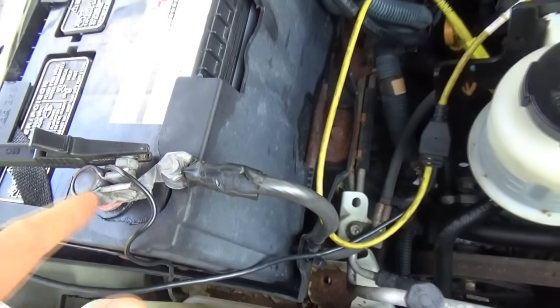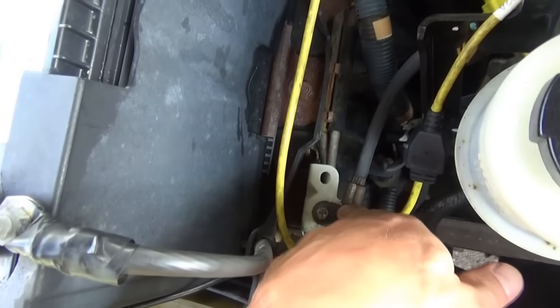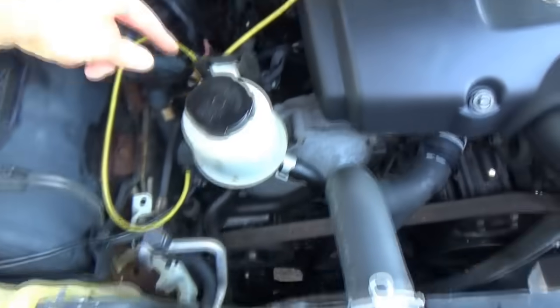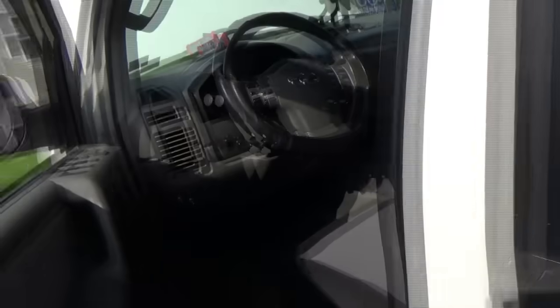So the ground cable — this one right here — it's attached to the body right here, and then there's a crimp, and finally it's attached to the cylinder head right here at this bolt. I'm going to measure the voltage drop on the ground side while we're cranking the engine and see if we see anything.